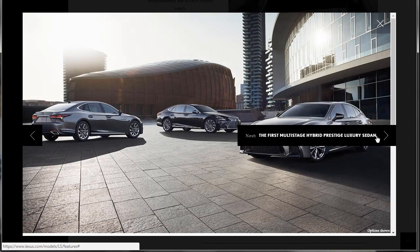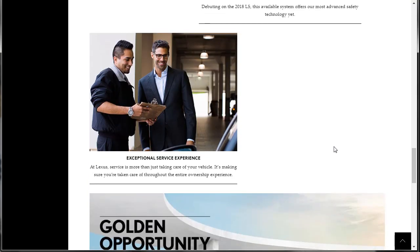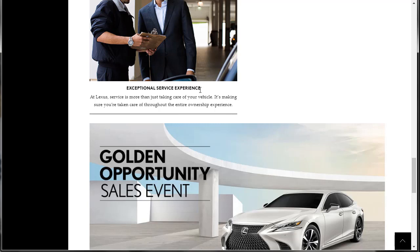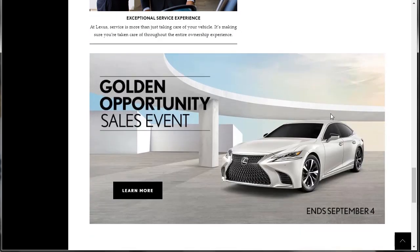We kind of looked through those photos already. This was about the Lexus Safety System Plus A — it's brand new, debuting now as the most advanced safety technology yet. They didn't tell us anything specific about it, just that it's the best. Exceptional service experience — that's one thing. When you take your car in for service at Mercedes or BMW, the service is always awesome. You get a loaner and you don't have to pay for it.